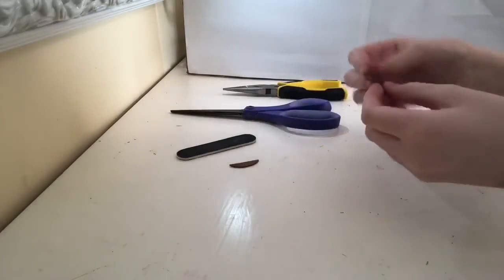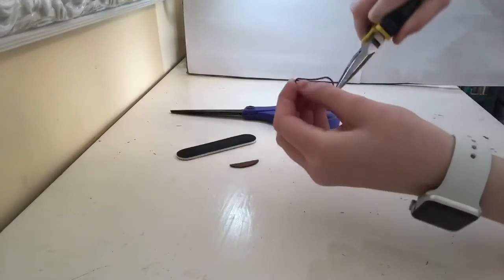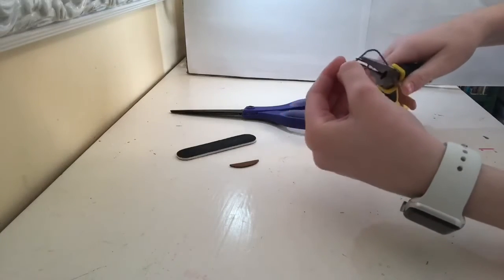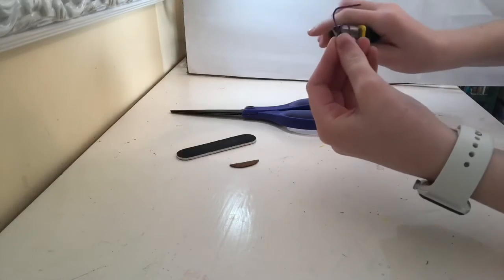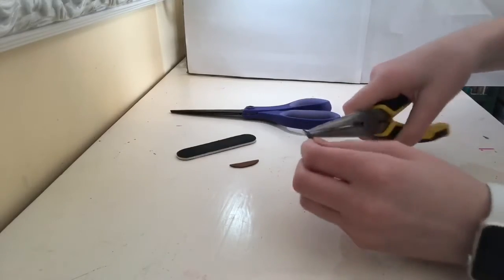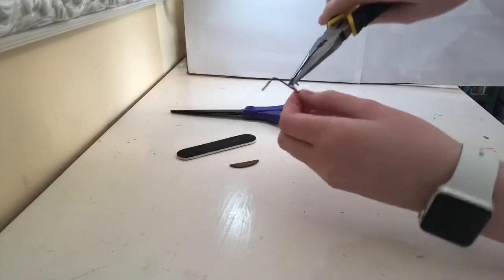To start this craft, take your paper clip and pliers and bend it so that this little bit on the inside, you're going to cut that off. You're going to move it so that it's behind it like this and then you're going to twist it around.